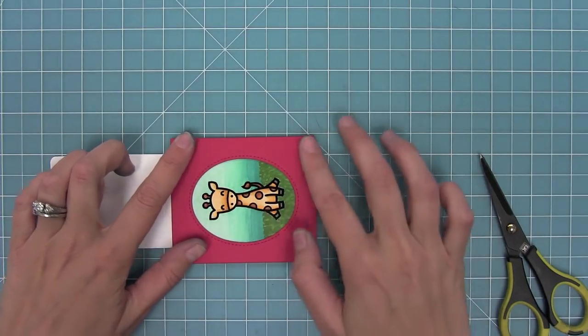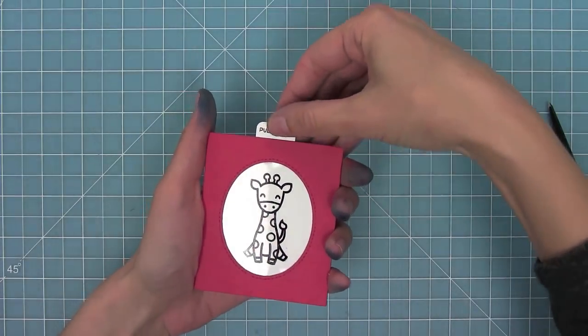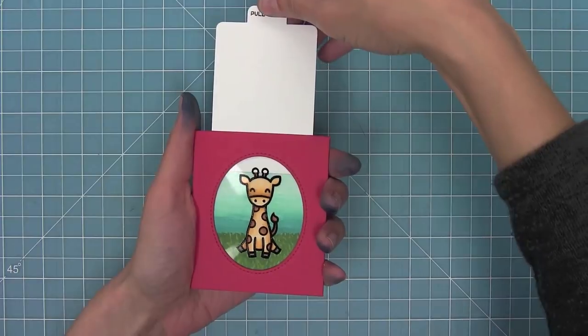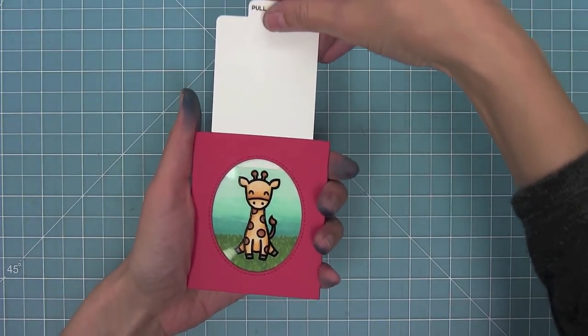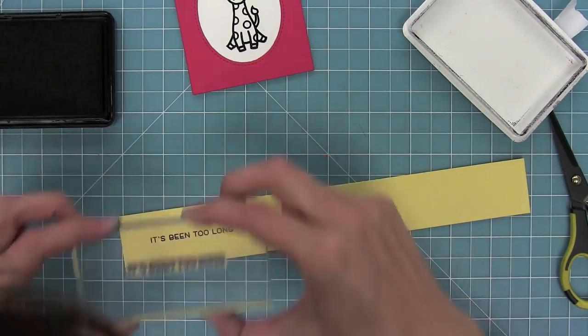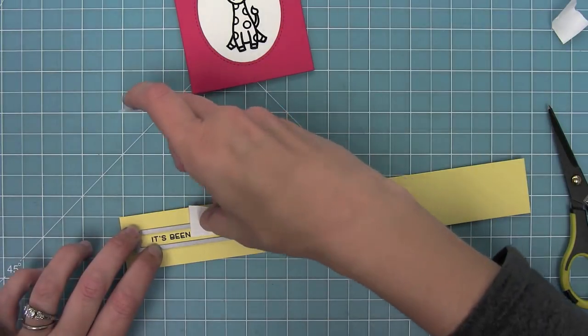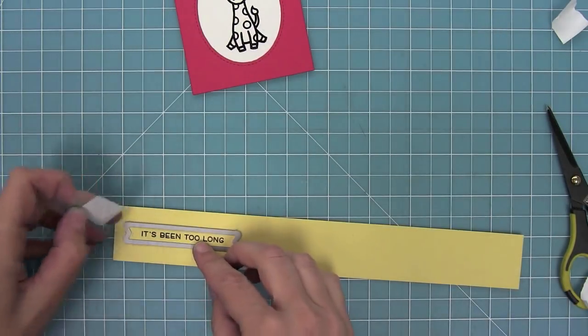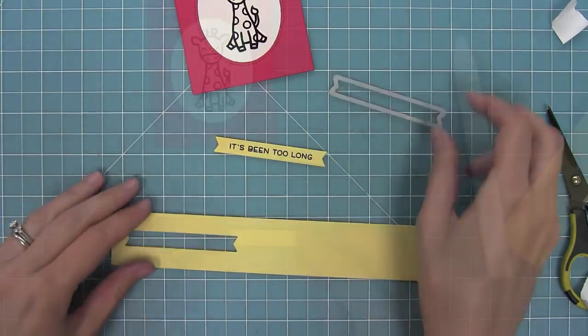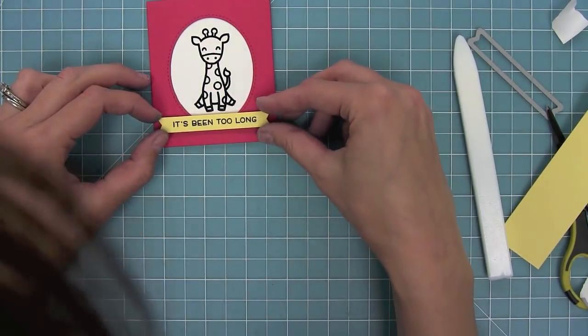Now you'll see that the pocket has been created and the magic is going to happen — this is so much fun. I just move these back and forth because I think it's the coolest thing ever. I'm stamping an 'it's been too long' sentiment, which is really cute with the giraffe, and I'm going to cut it with one of our everyday sentiment banners and then layer that on with some foam tape onto my cute little pocket.